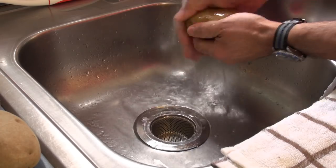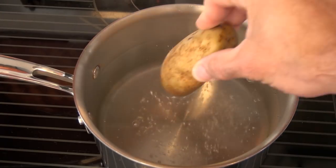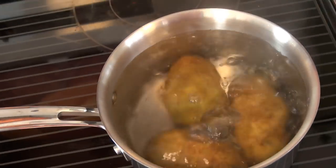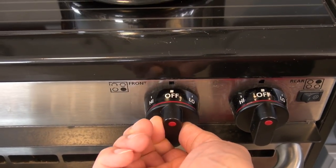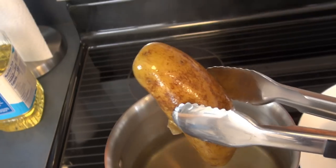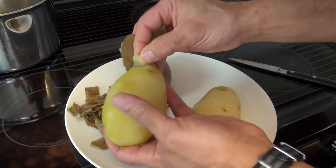I started by washing three medium-sized potatoes under a stream of fresh water. Now I'm going to cook them in boiling water using a pot of proper size for about 35 minutes, or until the potatoes are very tender. Once done, I'll turn off the heat, take the potatoes out of the hot water, and leave them at room temperature until I can handle them and take off all the skin.